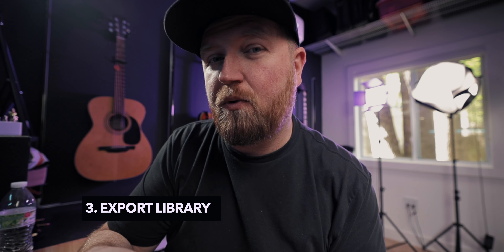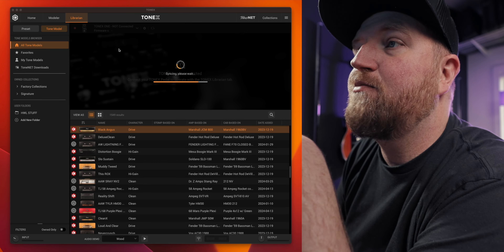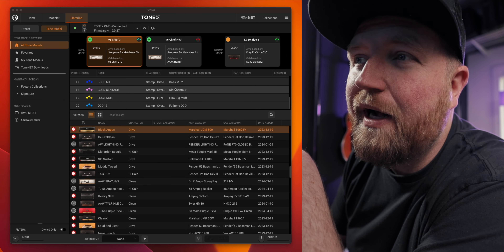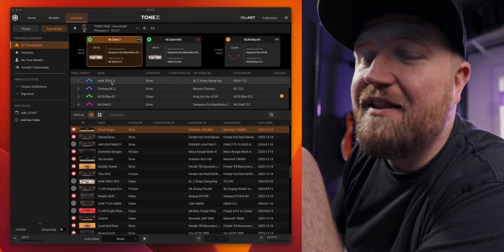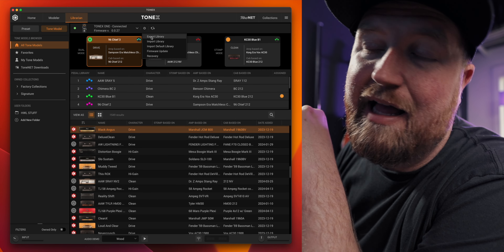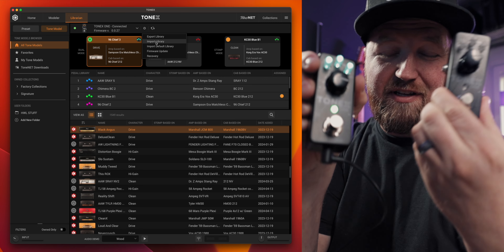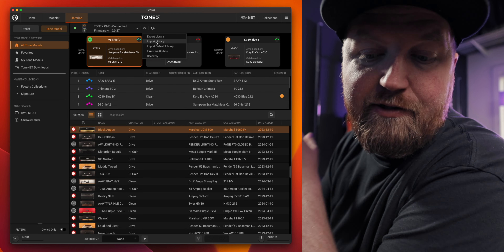The third thing is that you can export and import a library, which is really convenient when you have two units. I like to make both units exactly the same so I can call up a preset and just pull up the same amp and have stereo amps. Right here in the library I have my 20 presets. I come up to this wheel, say 'export library,' wait for it to finish, plug in my other Tonex One, and import the library. Now both are exactly the same — and that's also a tip for the larger Tonex.